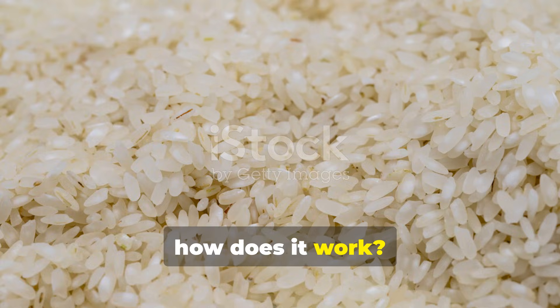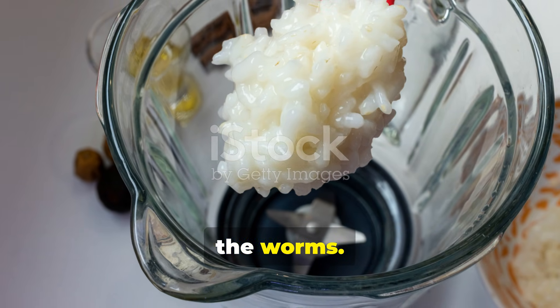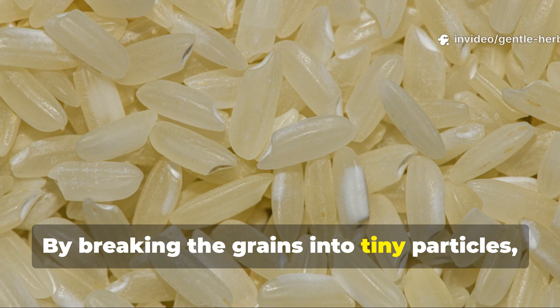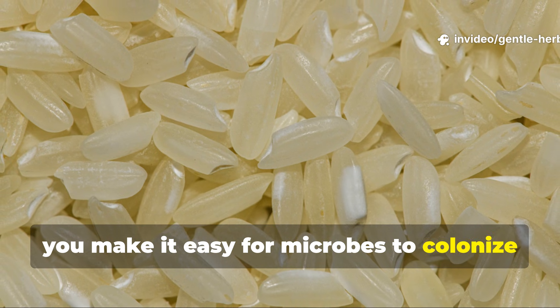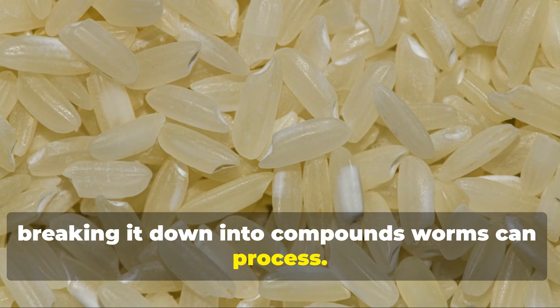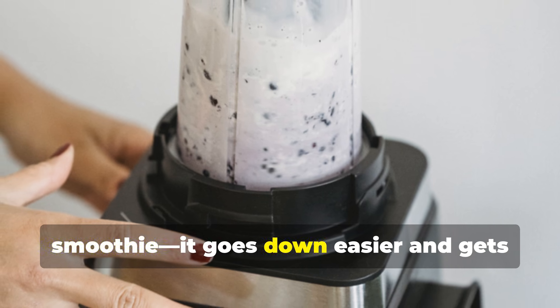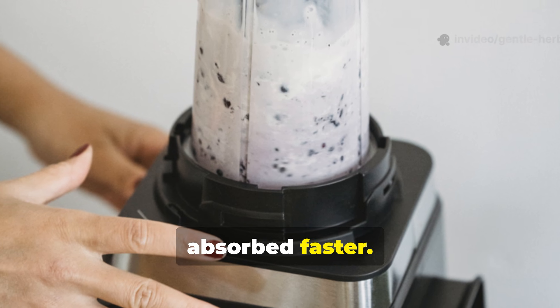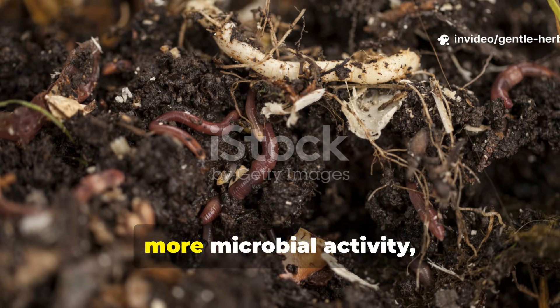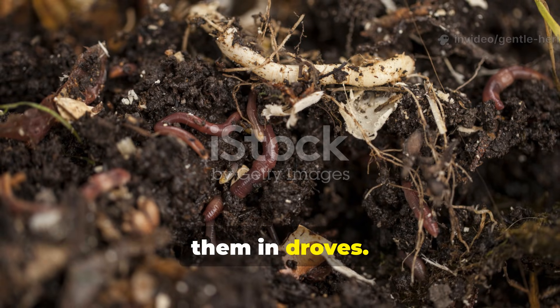So how does it work? When you micronize rice, you're essentially pre-digesting it for the worms. By breaking the grains into tiny particles, you make it easy for microbes to colonize the rice quickly, breaking it down into compounds worms can process. It's like turning a tough steak into a smoothie — it goes down easier and gets absorbed faster. The result? Faster decomposition, more microbial activity, and an irresistible worm food that draws them in droves.